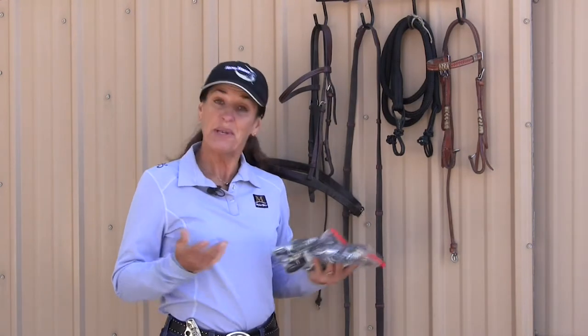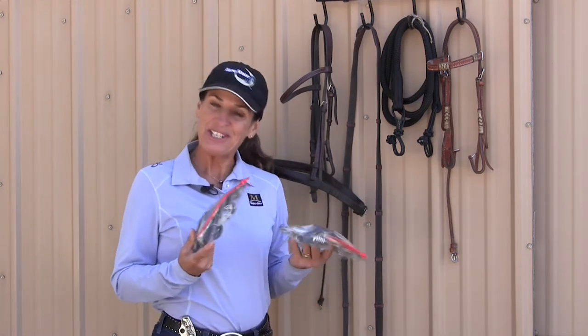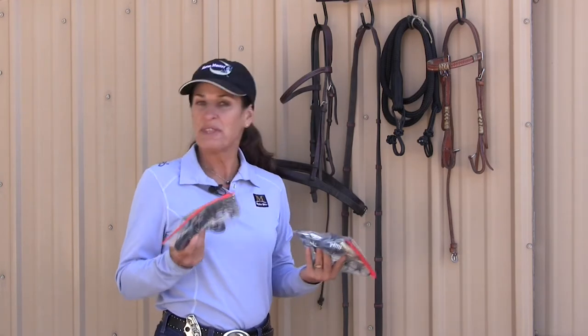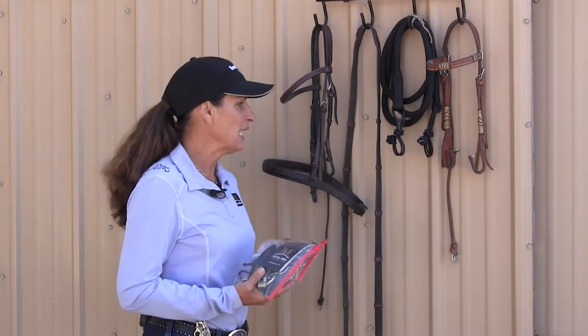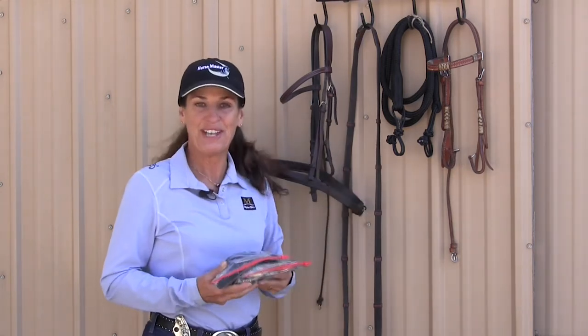I'm Julie Goodnight and I'm here today to talk to you about the Mylar three-ring combination bit. We're going to do a little bit of an unboxing here. I have two three-ring combination bits — one more I would think of for an English horse, one more for a Western horse. So we're going to unbox them. I want to show you a few things about the bits and in particular how to attach them to both the English and the Western headstall.